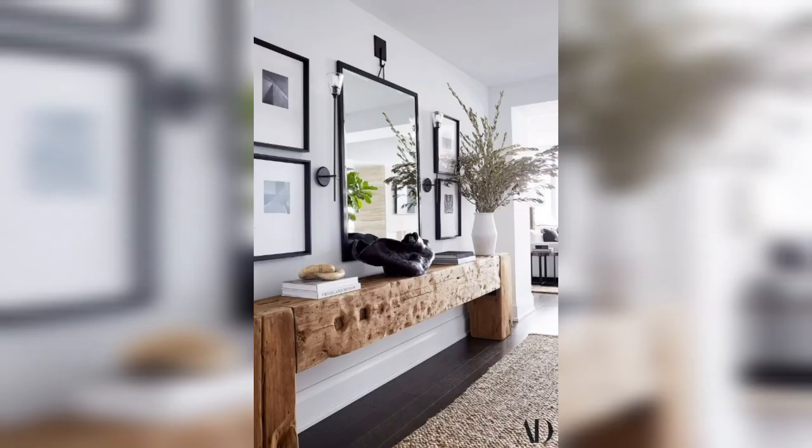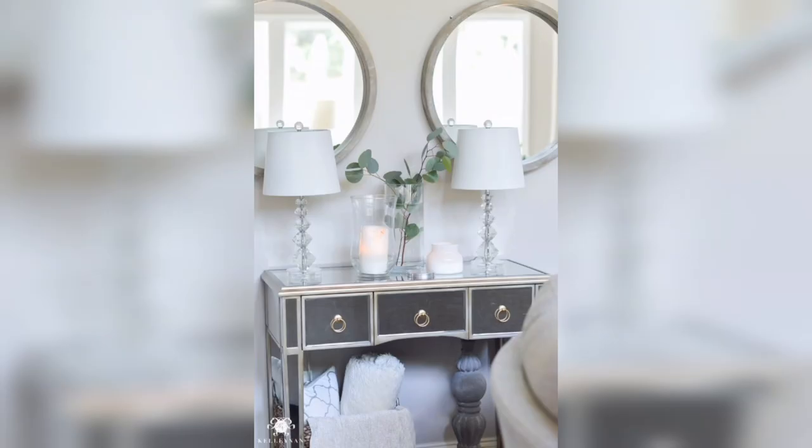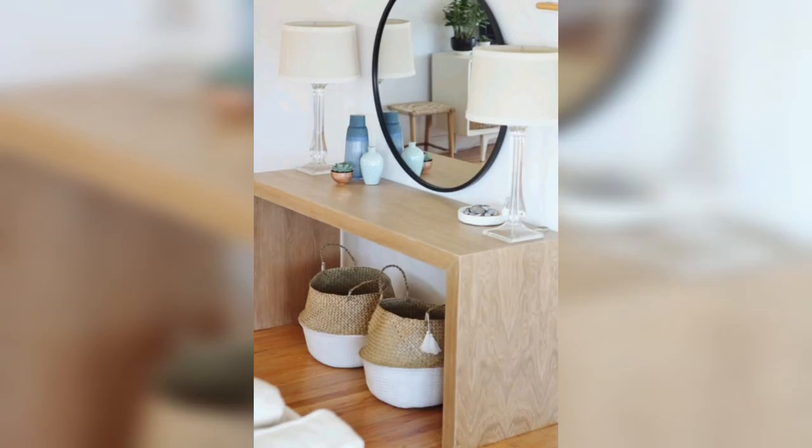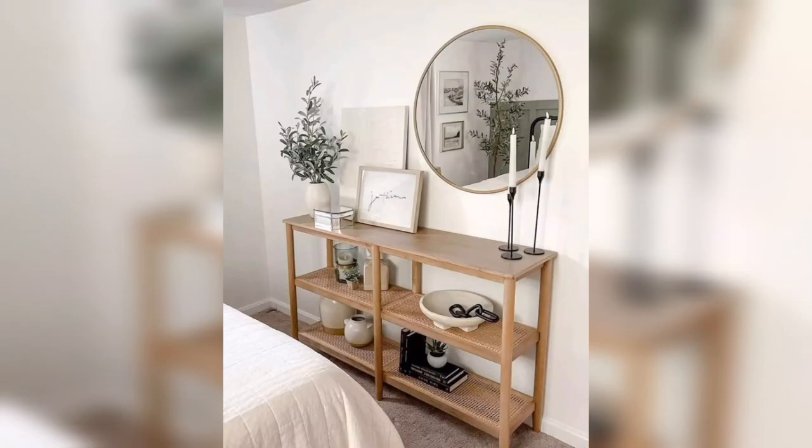Now let's talk about greenery and flowers. Adding plants and flowers to the console table can bring life and color to your home. You can choose from a variety of plants like succulents, ferns or snake plants depending on the amount of natural light in the room. You can also add a vase of fresh flowers to the console table for a pop of color and fragrance.